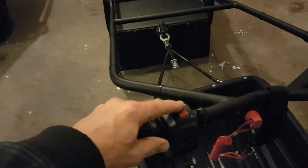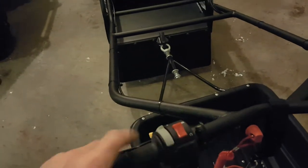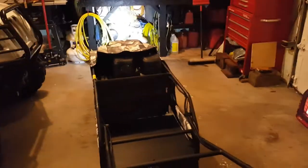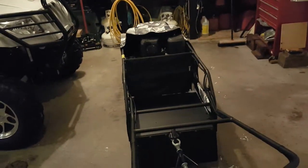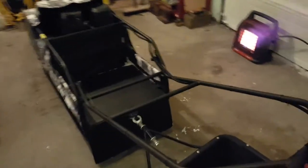Going back to the handlebars — this red switch right here is the kill switch, so that's off, and that would be in the run position. This is the headlight. I'm going to turn my lights off in the garage so you can see. It does provide quite a bit of light. I've been out at night 2 or 3 times already and it lights up the trail pretty well — no problems at all to see.